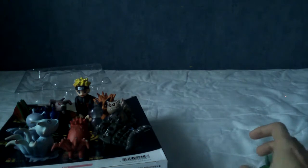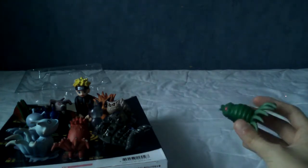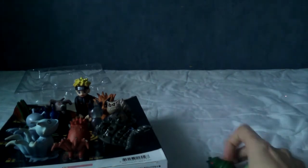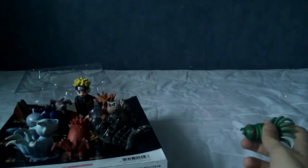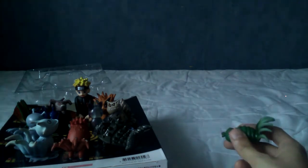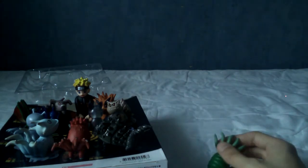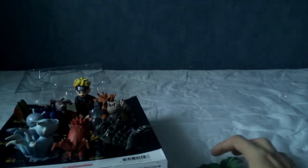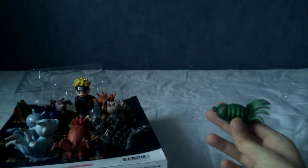So that about wraps it up for this review of the bootleg GEM Naruto Tailed Beast collection. If you've enjoyed this video, feel free to subscribe if you'd like to see more anime and game-related things — maybe even Pokémon cards. If you did enjoy this video, feel free to like it, or dislike it if you didn't. Leave a comment if there's something you'd like to contribute or point out. Until next time, goodbye!